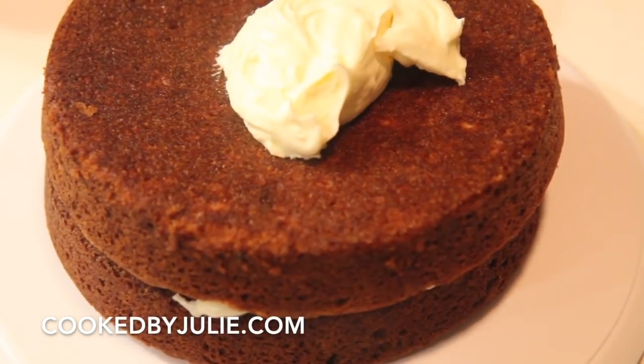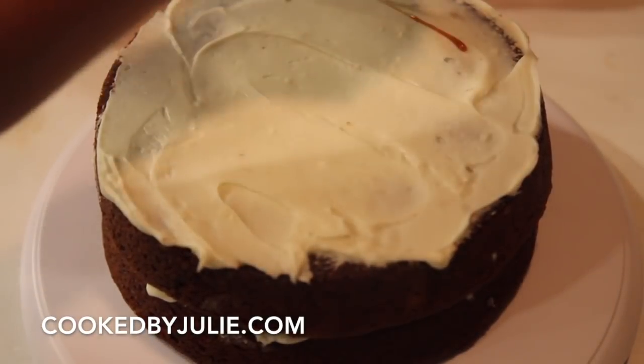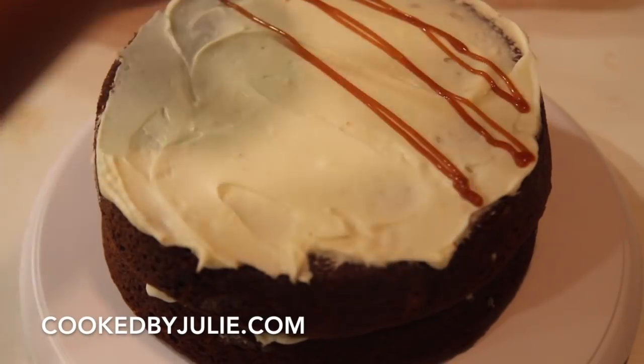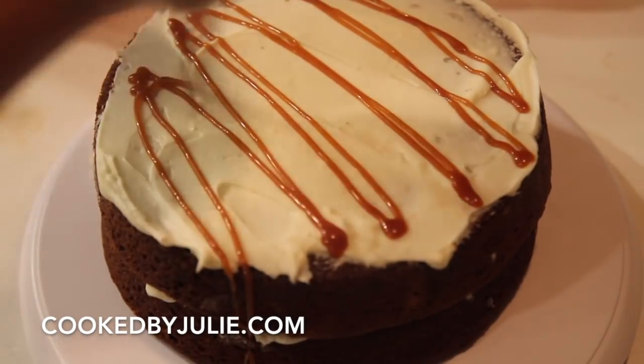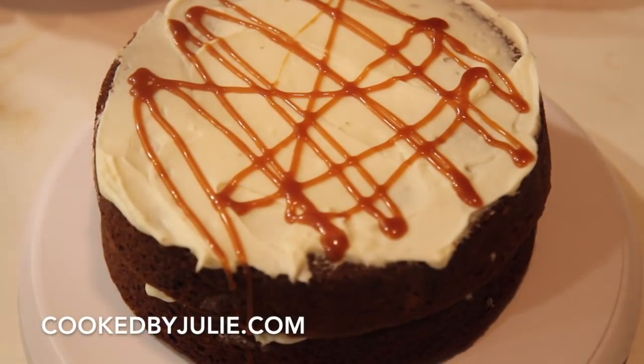Now we're just going to repeat the steps: cream cheese frosting, some caramel. And as you saw, the way I drizzled that caramel was ridiculous and pathetic, but I am not a pastry chef — just putting it out there.